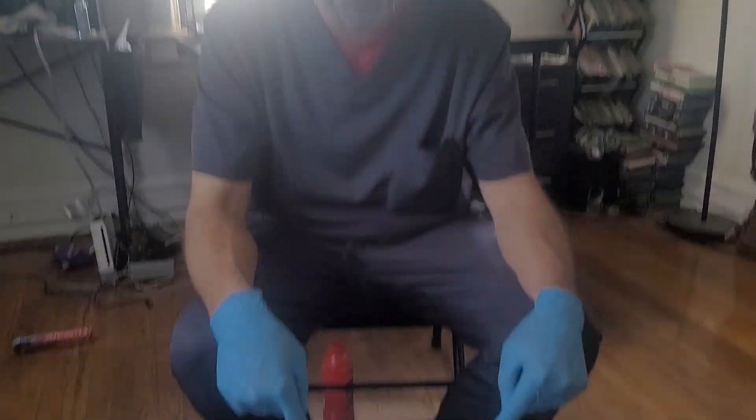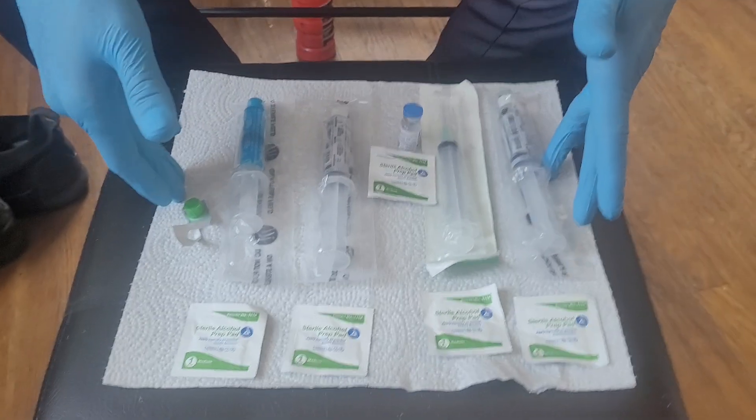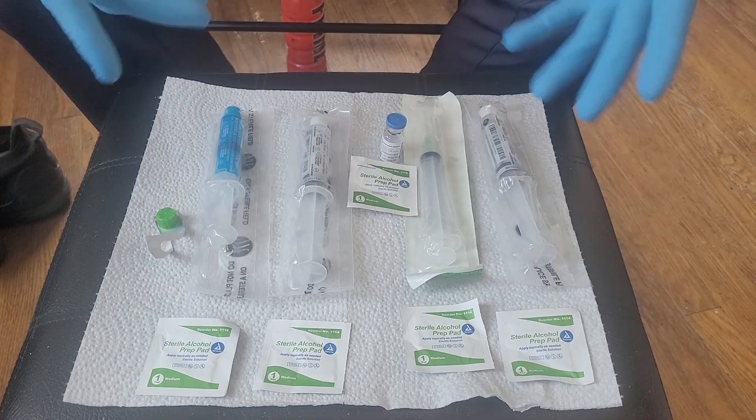Vampire RN here with a quick lesson today, just going to show you how to prepare a slow IV push of really any type of medication. The goal is to show you how to draw the medicine up. We're working on a fresh surface — a new paper towel — I cleaned my hands, put gloves on my clean hands, and now we will prep everything.